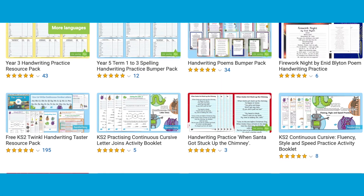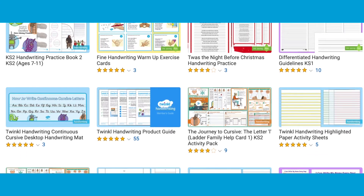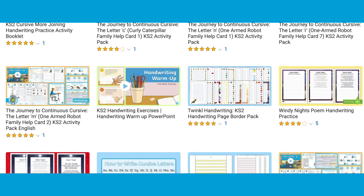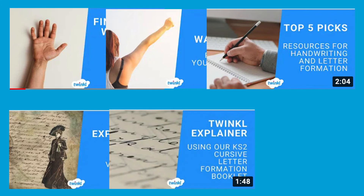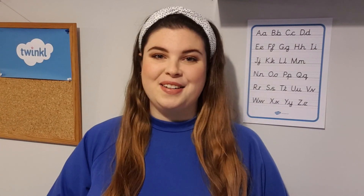With the help of our handwriting resources, your child and class will feel confident in developing their best handwriting. Simply have a look around the fantastic range of teacher-made and beautifully designed worksheets and display resources on the Twinkl website to get started. We also have more specific videos to help guide you and your child on their journey to cursive writing. Thanks for watching and don't forget to subscribe to my channel — I'll see you soon!